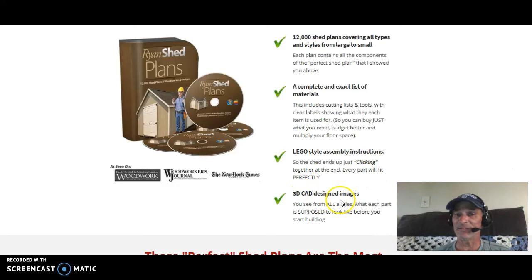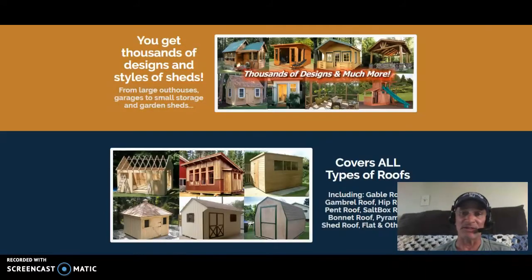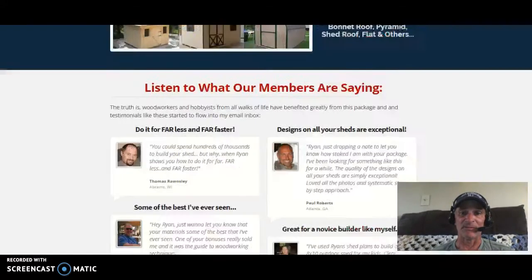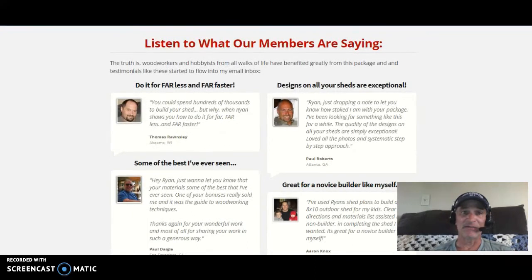There are also 3D CAD design images — state-of-the-art images that you can literally use as references while you're constructing. All are easy-to-follow shed plans covering all types of roofing. You get thousands of designs — just pick what appeals to you. You can actually modify them a little bit as you go if you want a slightly different look.